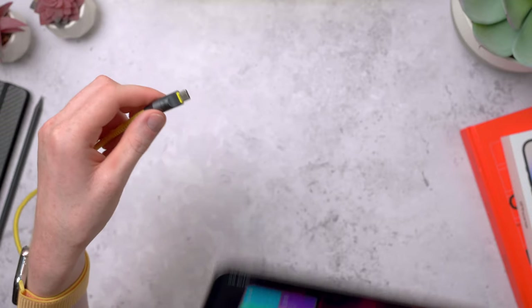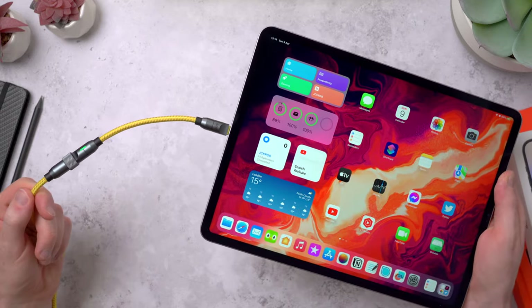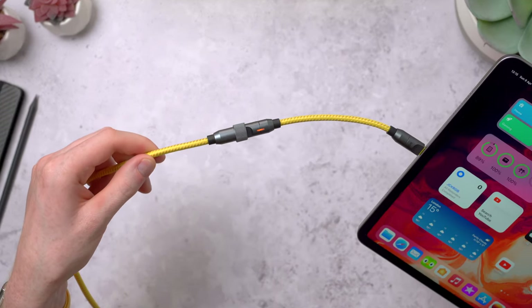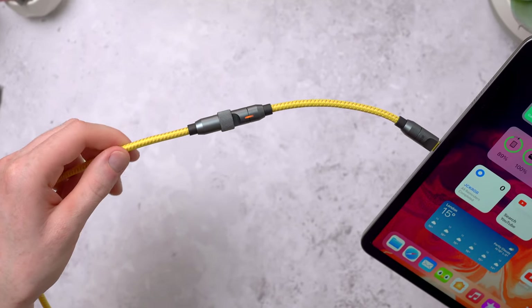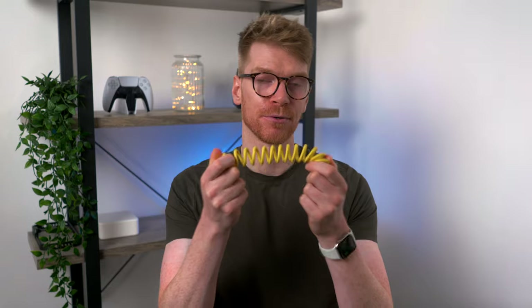Or use the other short cable for anything with a USB-C port like an iPad. You can still check the charging speed from the cable using that handy LED light. But it doesn't stop there — we still have the spring cable. This is a coiled 170cm cable which is springy, so it bounces back into shape, which can be both a good thing and a bad thing as we'll see.